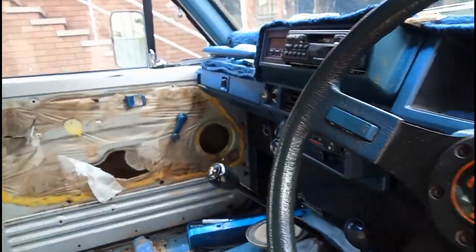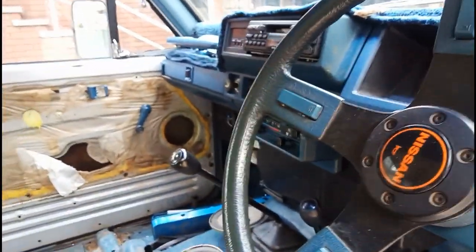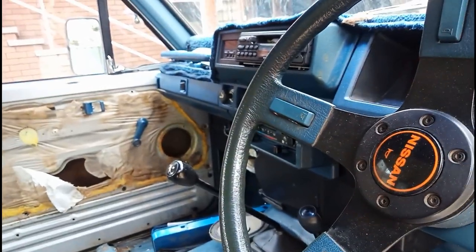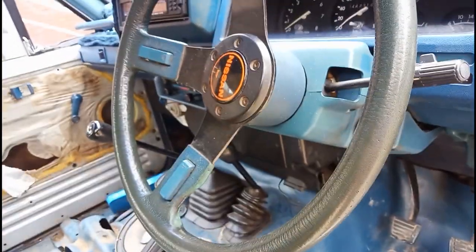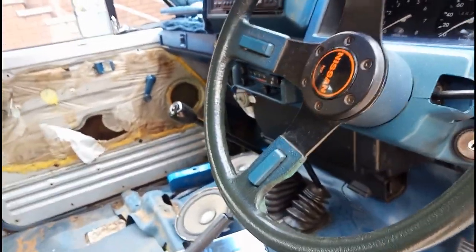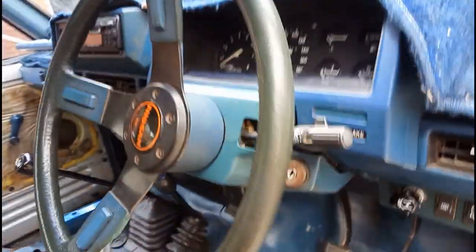This is one of the higher trim models because it has AC and rear demisters, plus the nicer steering wheel. Let's go have a look underneath the bonnet.